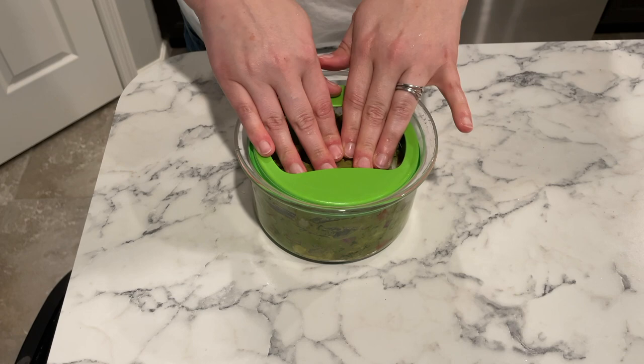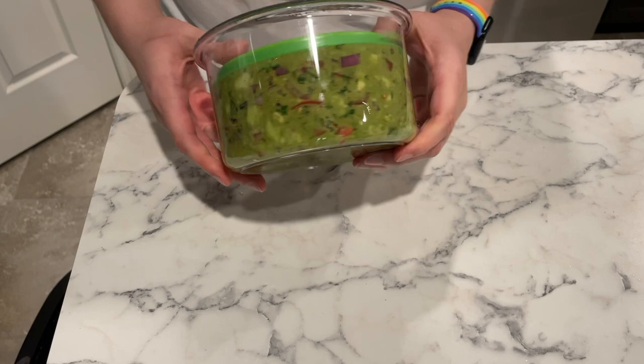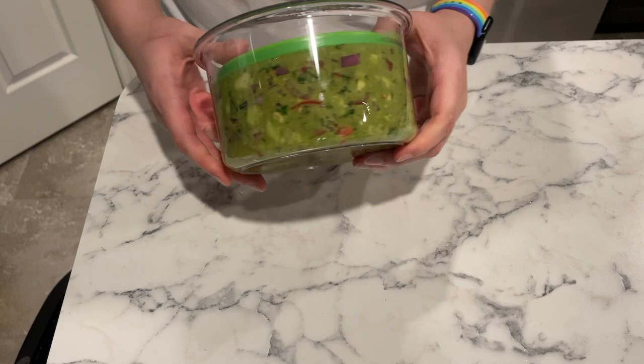This has been the first container I've had that has truly kept the guacamole good for a long time. I think I've had guacamole last about a week in the fridge without turning brown, which is really great for meal prep. Kennedy and I are the only ones that eat guacamole, so it's nice to be able to keep it fresh so I can use it on salads or other meals throughout the week.